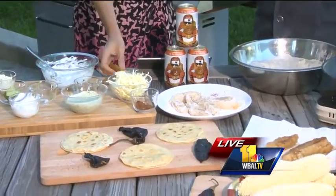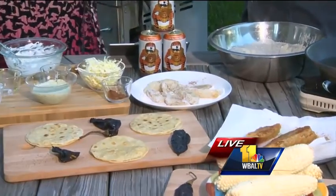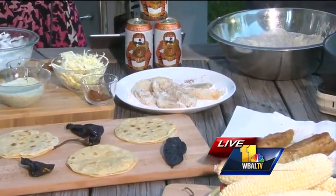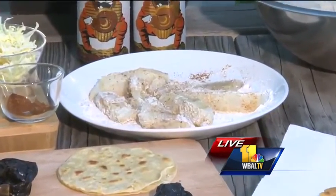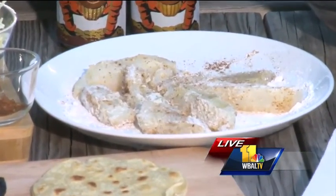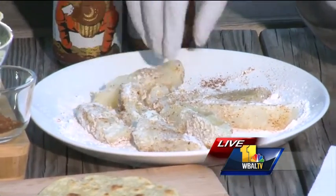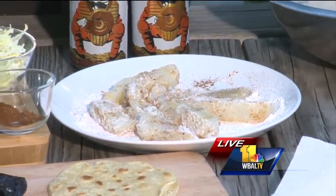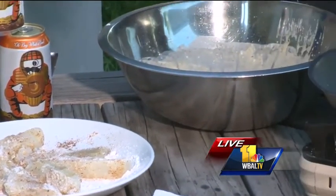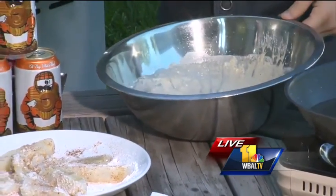We have some cod over here, and that's a traditional fish you're going to use for fish tacos. You could use tilapia, you could use mahi mahi, you could do shrimp — anything you want. But you want a nice light flaky fish that's inexpensive. What I have is some taco seasoning and a little bit of flour on there, and I'm going to dip it in this beer batter over here. That's flour and beer, and you've just seasoned it with taco seasoning.